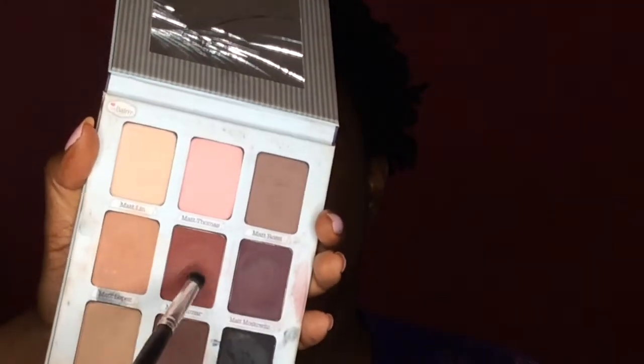Now I'm just going to take Matt Kumar and I'm also going to take the ColourPop shadow and just run these along her lower lash line to add balance to the eyes.